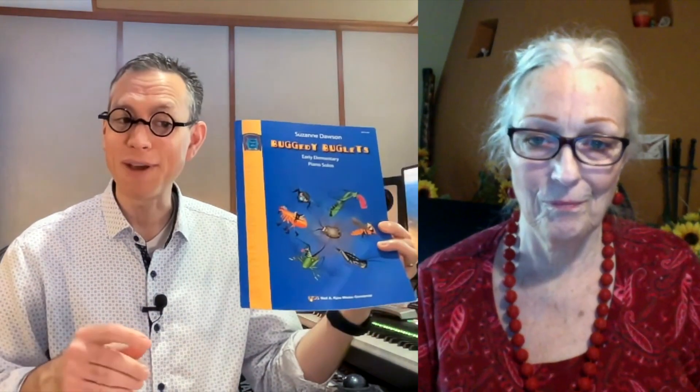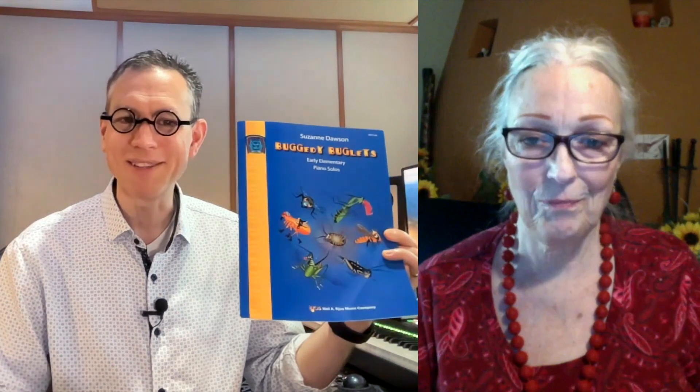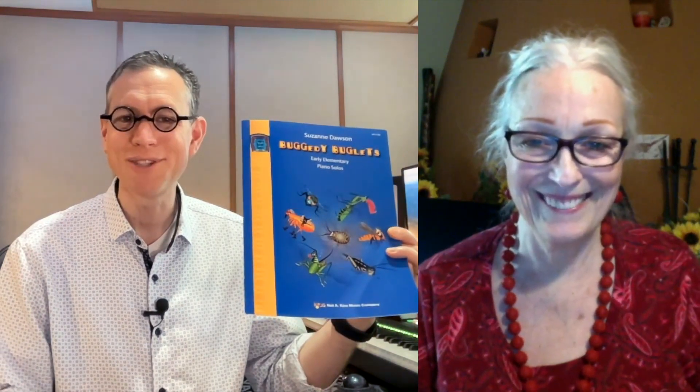Thank you so much for taking time to talk to us today. My guest has been composer Suzanne Dawson. Her piece on the new National Federation of Music Clubs piano solo list is Flea Fiesta, found in her book Buggedy Buglets from fine quality music retailers near you. Thank you so much, Suzanne. Thank you.